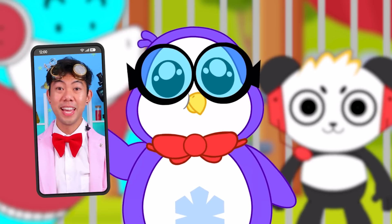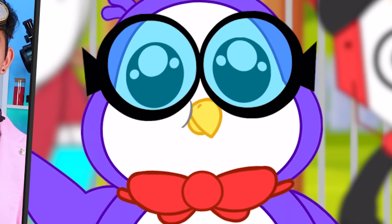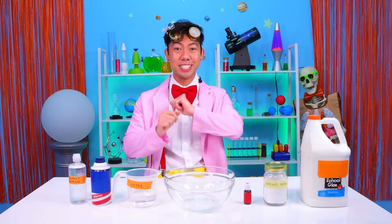Dr. Ion! You've got to help us with an experiment! We need to create slime! Who asked just the right person? For this next experiment, I'm gonna need glue, water, baking soda, shaving cream, food coloring, and contact solution! All right, now that we have everything, let's begin!